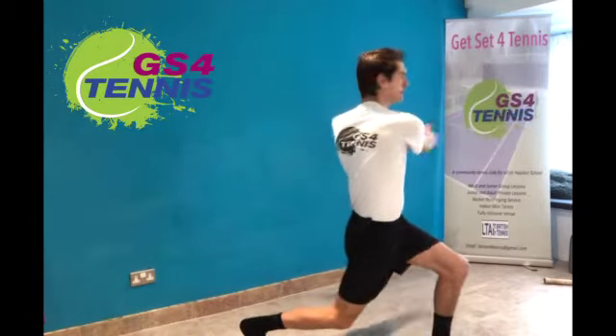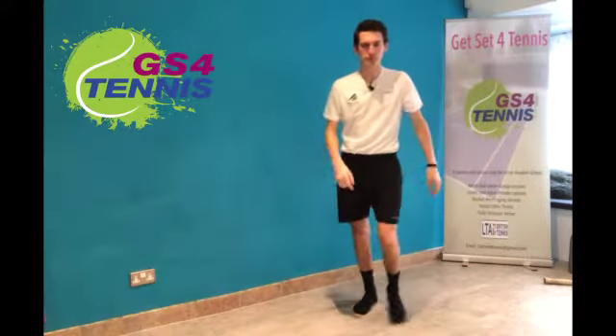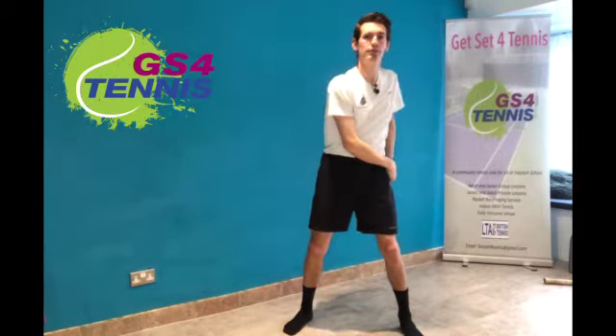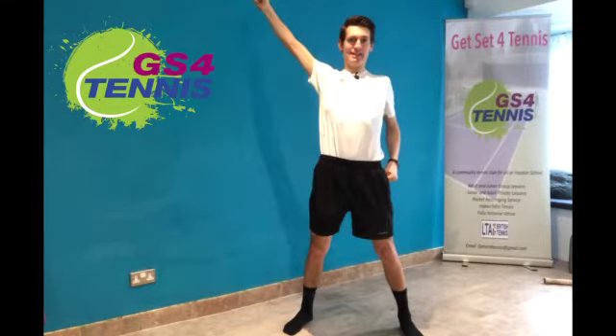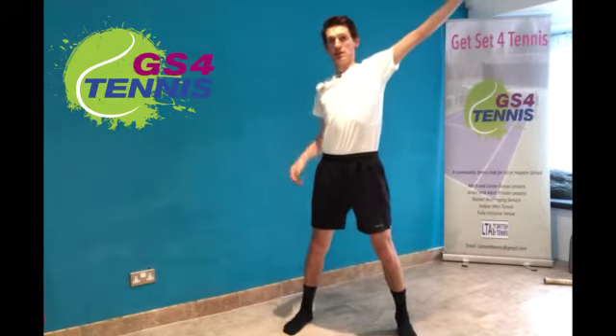Next one we're going to draw the sword — take our sword out from the side, stretch up and across, and do five on each arm. Really stretch up to the sky or to the ceiling, that's it. You should feel the stretch across your chest and your upper back as well — stretch up and across, up and across.